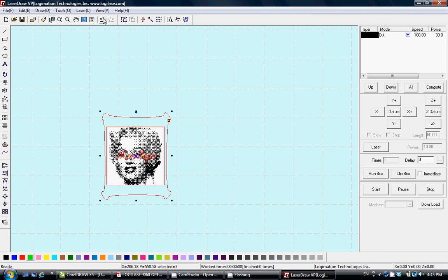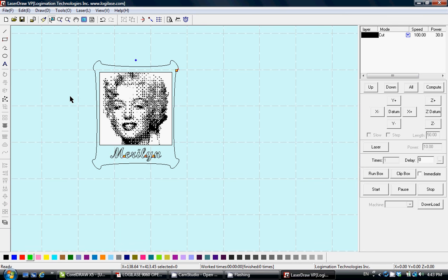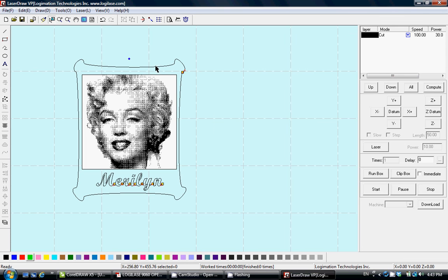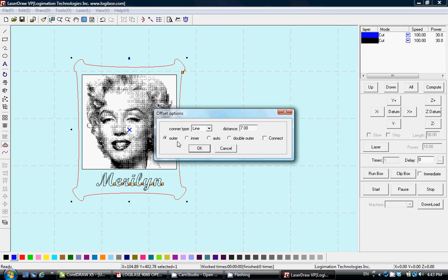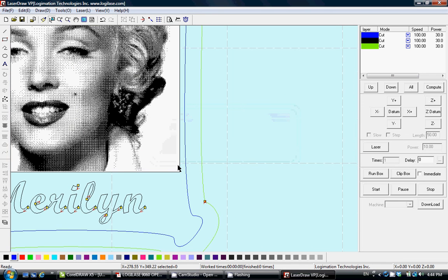Right now we have only one single layer. We can transfer different parts of the graphic that require different laser processing to different layers — simply select it and click on one of the other layer colors. You can see two different layers. There is also an offset tool: select the frame, click Offset, set outer 7mm, and you get another frame on another layer as well.